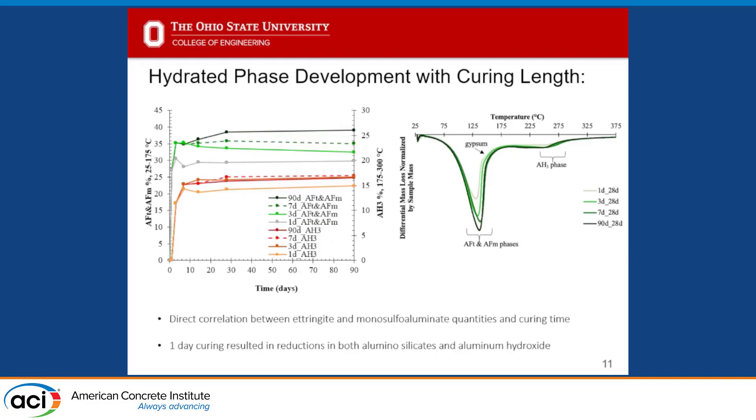For curing duration results, we assessed the area under the differential TGA curve in the regions known to break down ettringite and monosulfate — the AFt and AFm phases shown in the right-most image — and also tracked changes in the aluminum hydroxide peak. If we hydrated for more than one day, we had essentially the same aluminum hydroxide results — slightly lower only when cured for just one day. With our aluminosulfate phases, ettringite and monosulfate, we see a direct correlation between curing time and the quantity of phase formation, with the highest quantity at the longest curing period.